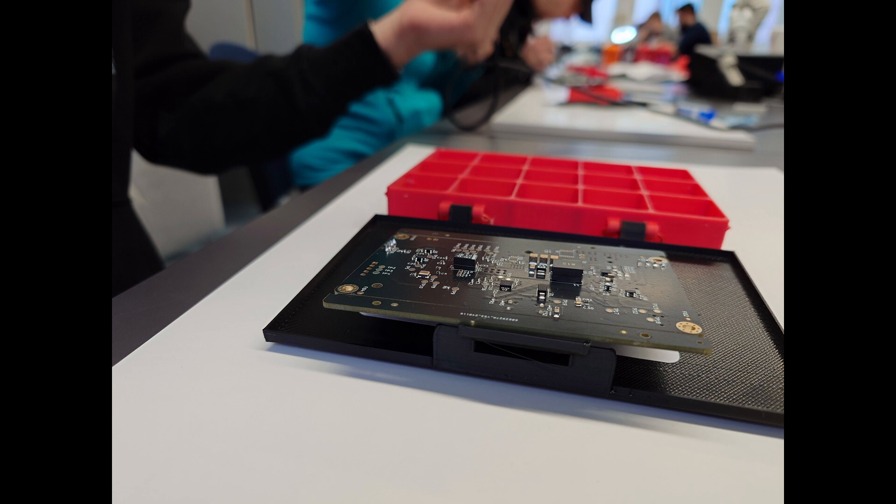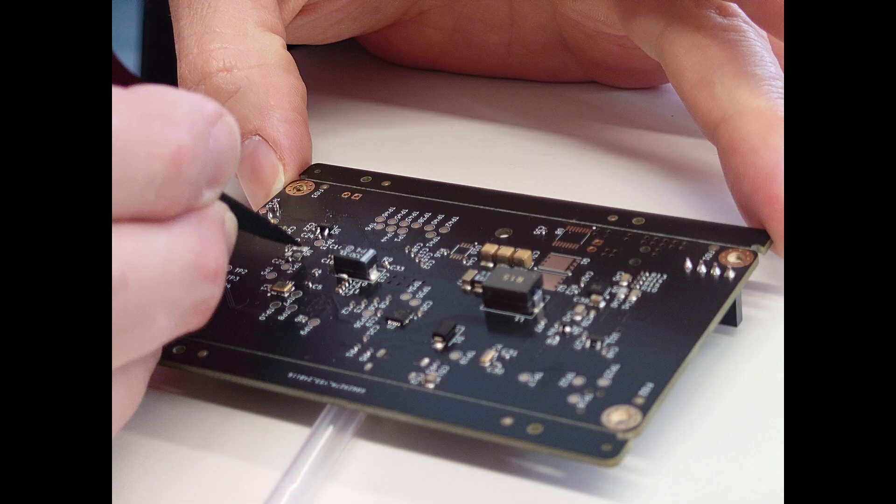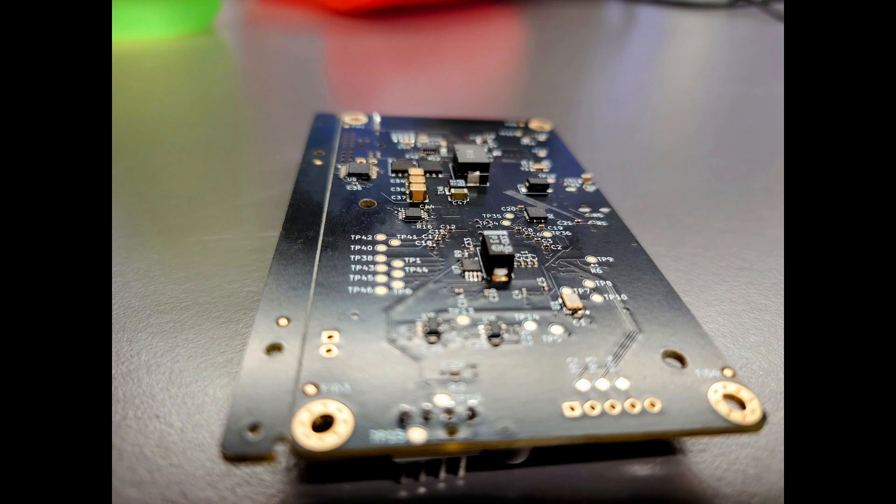As you can see, we had this kind of small package here — it's a 3D printed case from Decentral with all those tiny ICs in it that you need to actually solder on your BitX device. We had these packages for all the people, and then we actually started with soldering. I was teaching the guys to go from the biggest to the smallest component, from the least legs to the most legs, and so on.